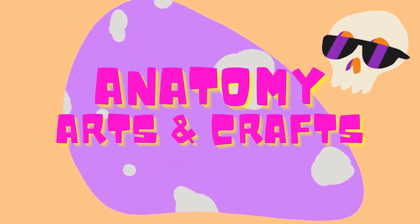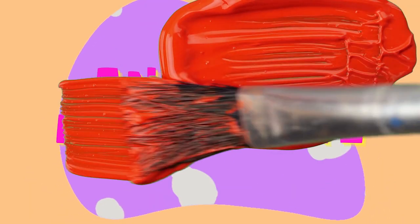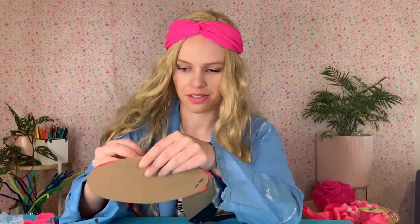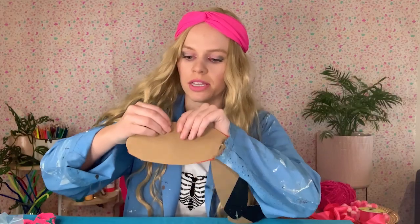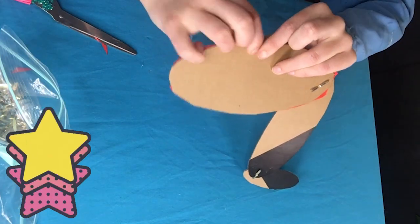Anatomy Arts and Crafts. Time for some bobbins. So we start with these two in the thigh. Push through the holes that we made. And then you just flatten the bottom bit.